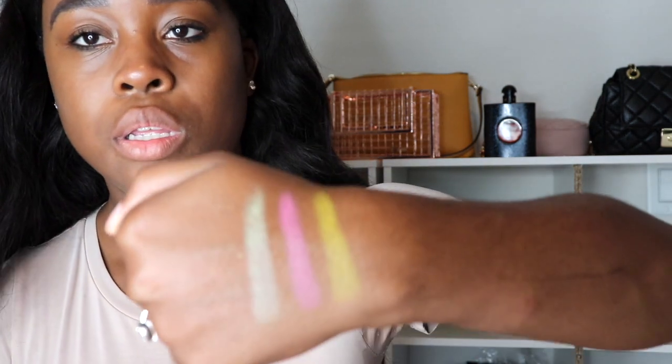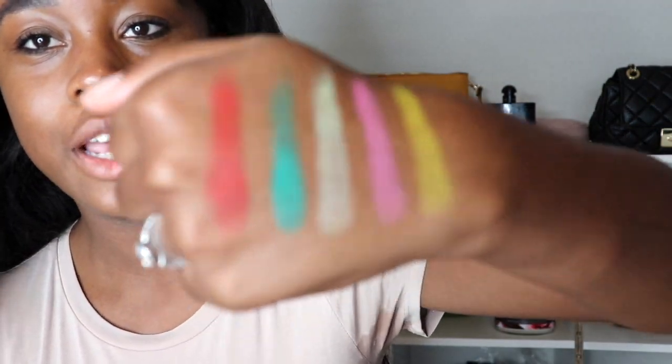Let's swatch some colors. I'm gonna swatch the yellow first — usually yellows aren't pigmented at all, but look at this! I'm gonna do the pink too — some pinks just don't cut it, but this pink cuts it, it's so crazy. The lime green is a little chalky but still nice. The red is really nice as well — all of the colors are so pigmented, it's crazy.